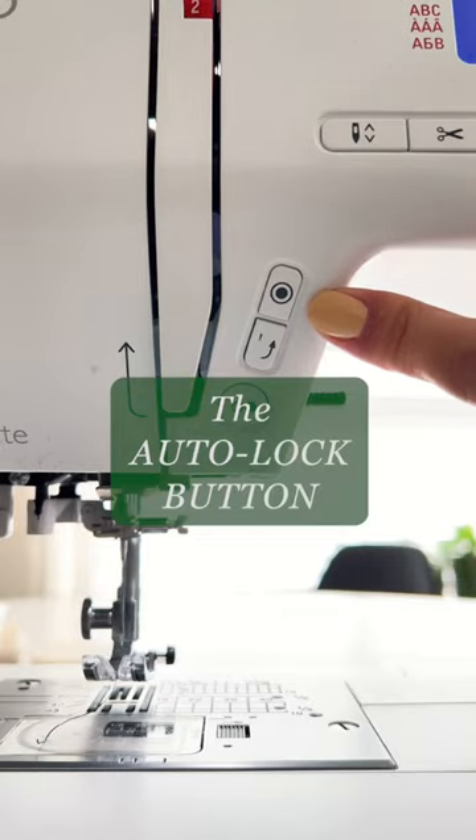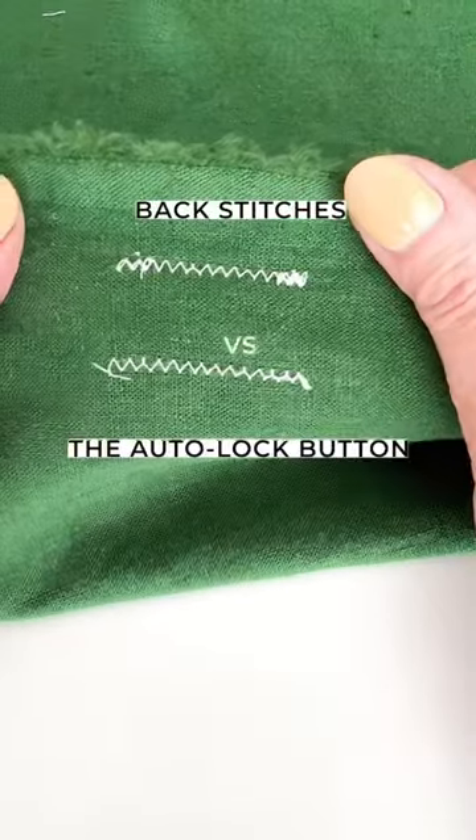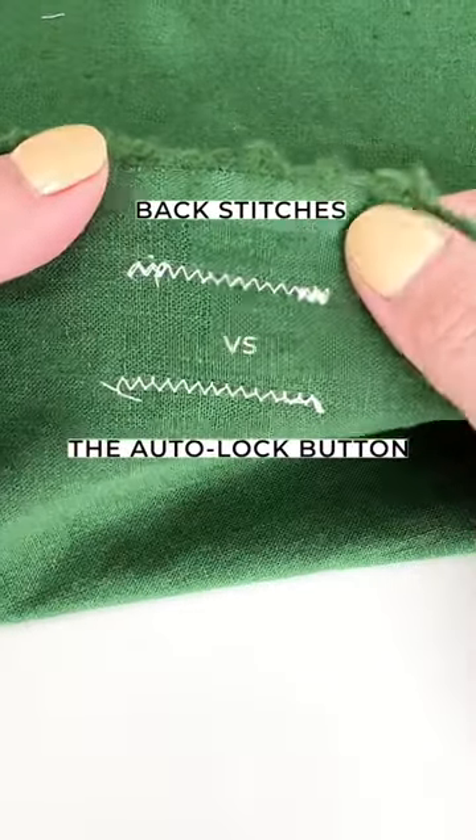Have you ever wondered what this button is for? If you have this autolock button, it's worth exploring, especially if you don't like your messy and ugly back stitches.